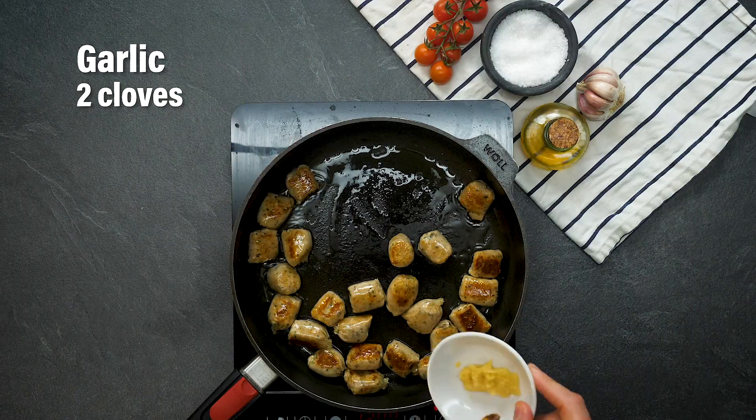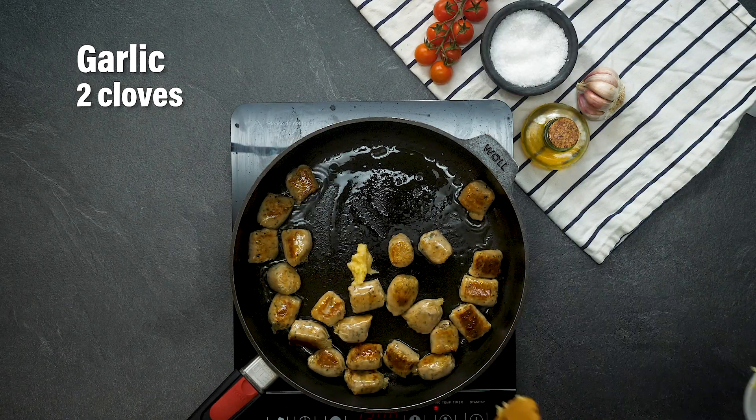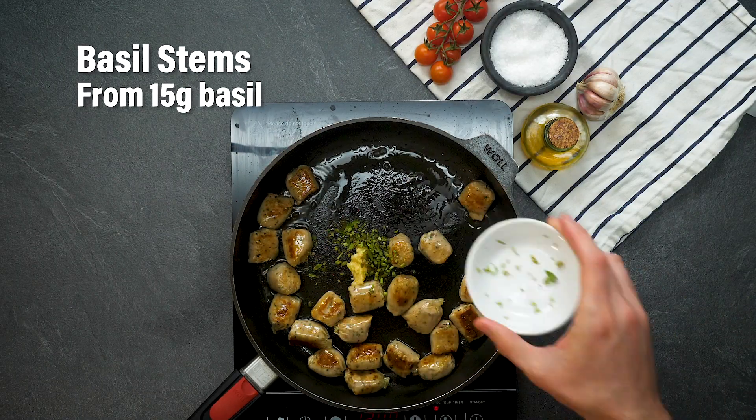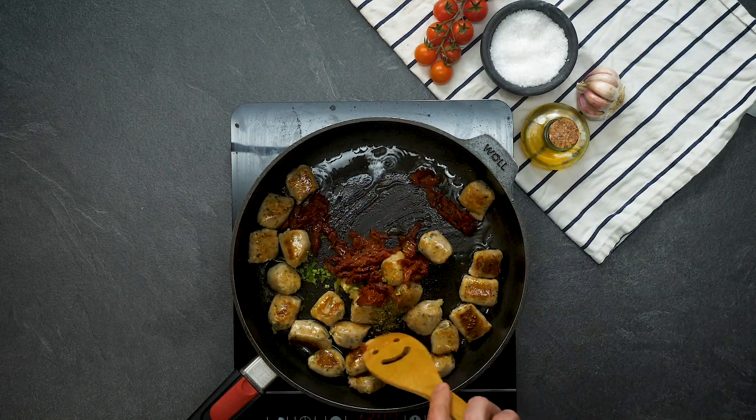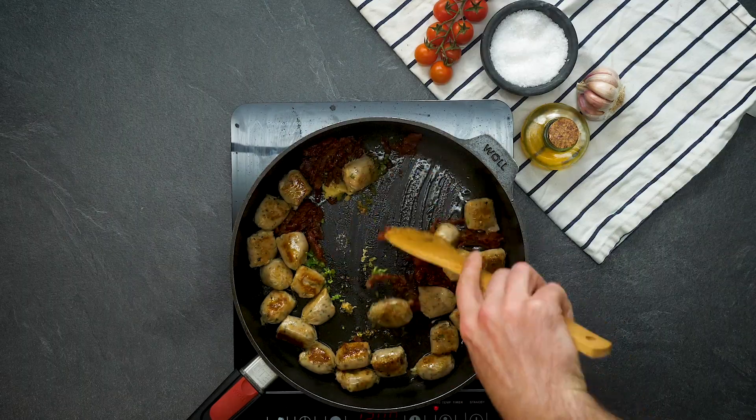The first flavour we're going to add in is some pureed garlic. Now we've got some finely sliced basil stems, some Italian herbs and some sun-dried tomatoes. Stir all that around in the pan to let those flavours get to know each other.